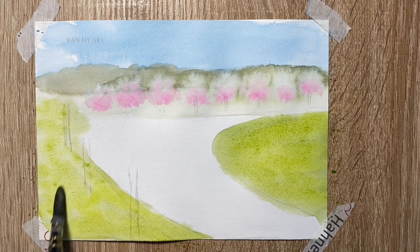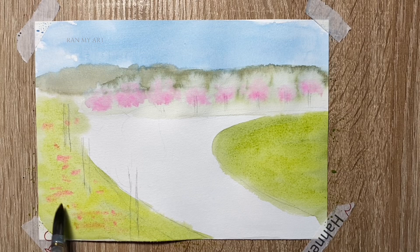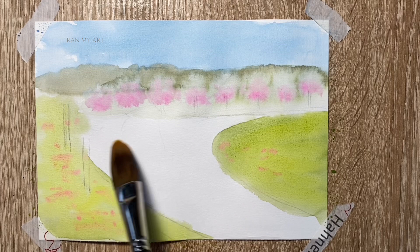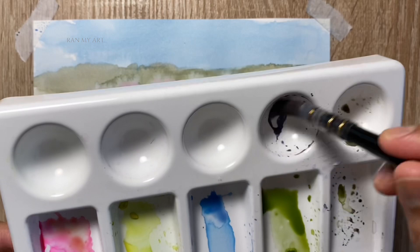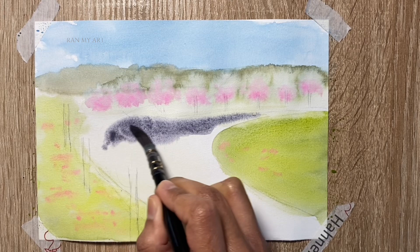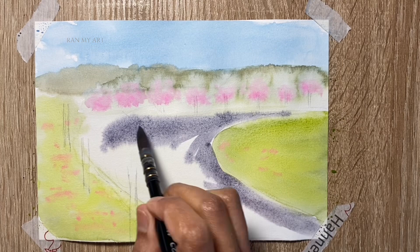I've also decided to drop in some of that pink pigment from earlier. You can drop it on the right-hand side where it's much more visible. Next, I'm going to paint the pathway or road of this cherry blossom alley using a light mixture of gray. You can use your paint's gray or mix some burnt sienna with ultramarine blue or cobalt blue to get a cool-looking gray similar to what I'm using right now.